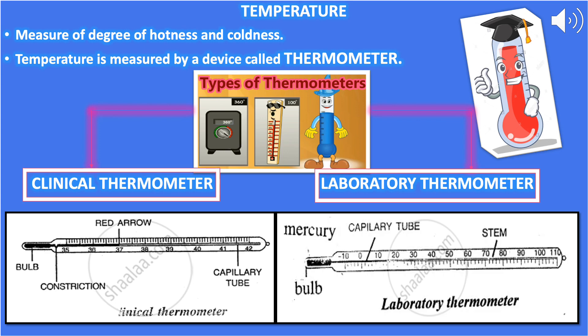Before using the clinical thermometer it must be washed and dried, then one or two jerks are given to make sure the mercury has fallen down. The kink in the thermometer prevents the backflow of mercury, so jerks are needed to bring the mercury level down. Place the bulb under the tongue for one minute, then take it out and read the temperature.